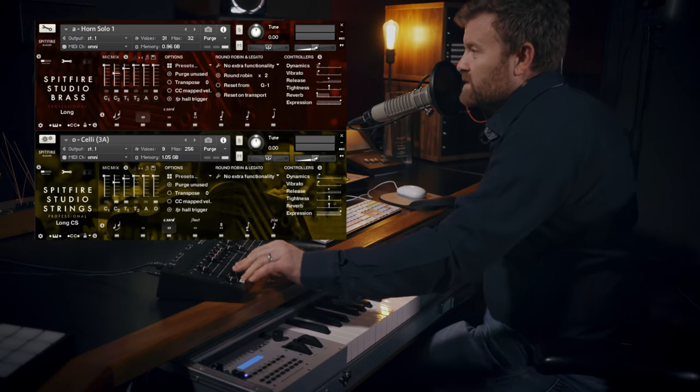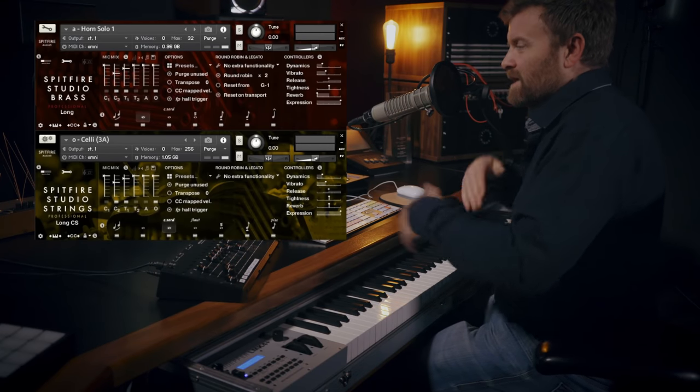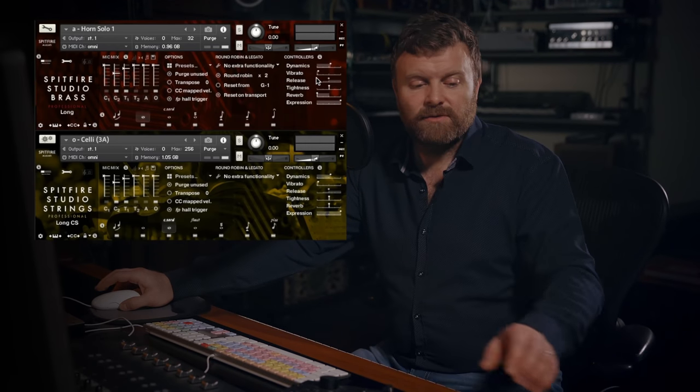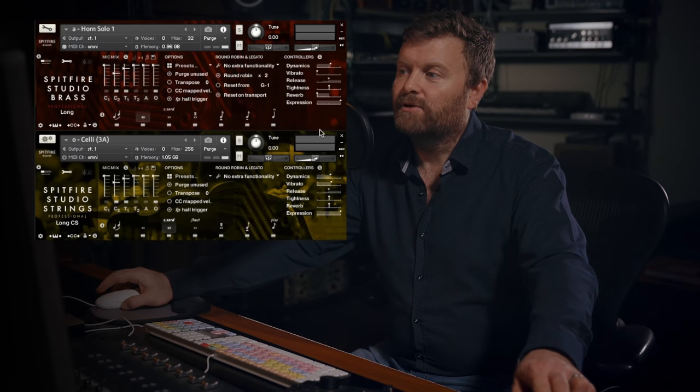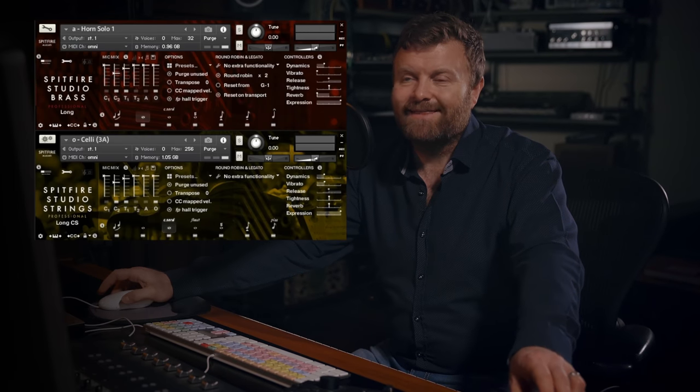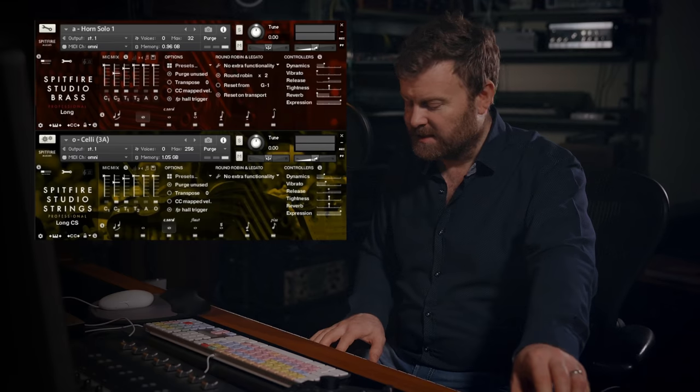But it also works really beautifully if you bring the dynamics and the vibrato in and out. I'm going to stop the horn reacting to the vibrato slider and leave that non-vibrato. And I'm just going to vary the dynamics on that, but also the dynamics and the vibrato in the cello section. Check this out.